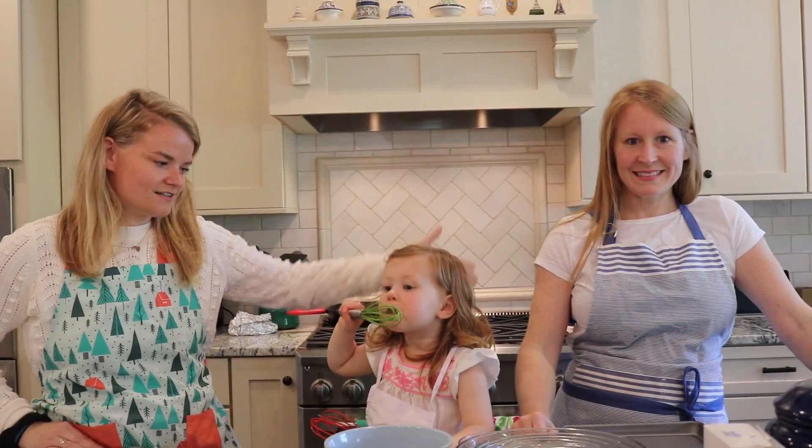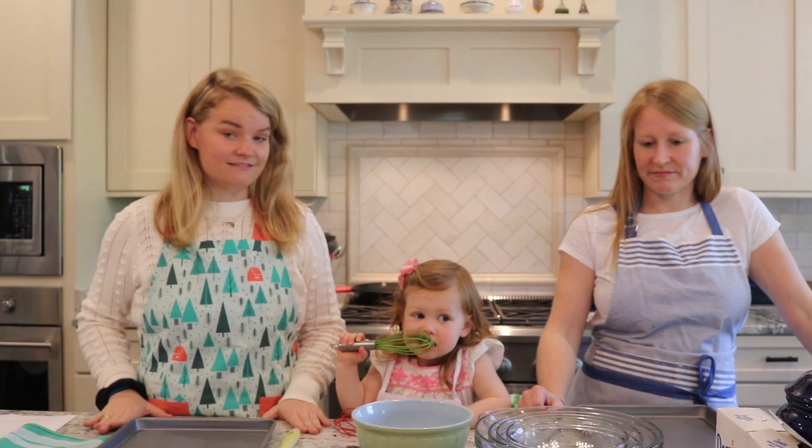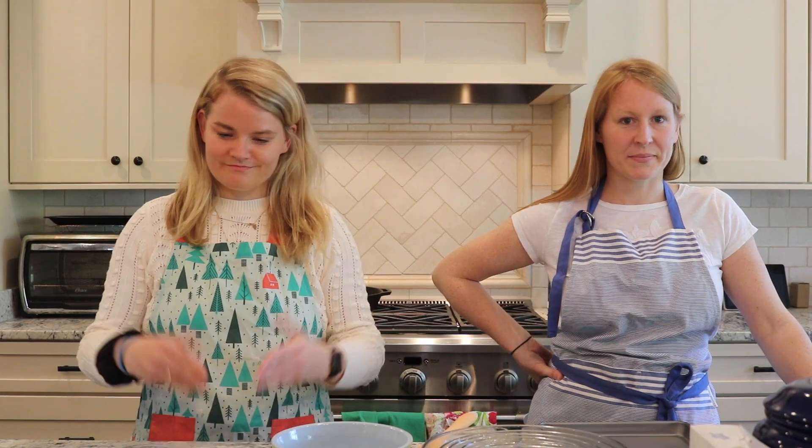Welcome to Cooking in Quarantine, the Great British Bake Off edition. Today we will be making... we don't know. I am joined by my sister Molly, my niece Claire. My mom has picked a recipe that neither of us have seen. We're gonna flip it over and begin.